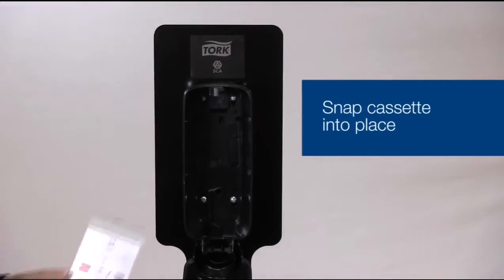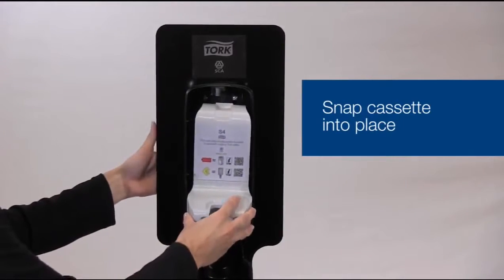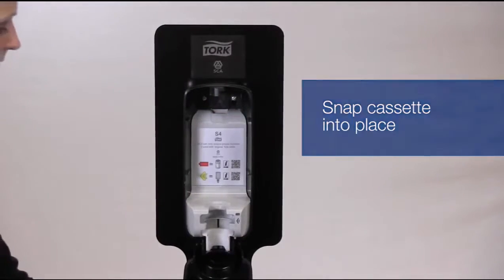Before inserting your soap refill, you'll need to twist the nozzle to open. Make sure you click the cassette back into the dispenser, ensuring that it snaps firmly into place.